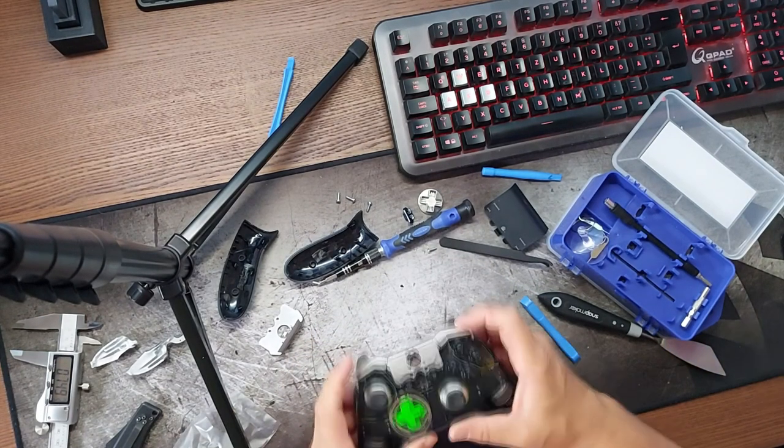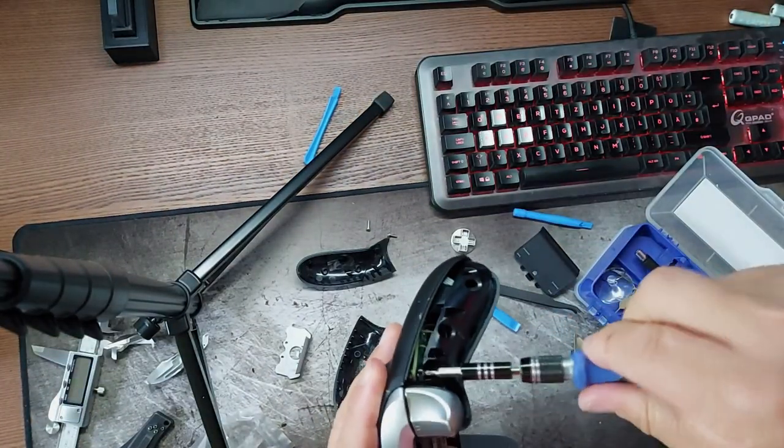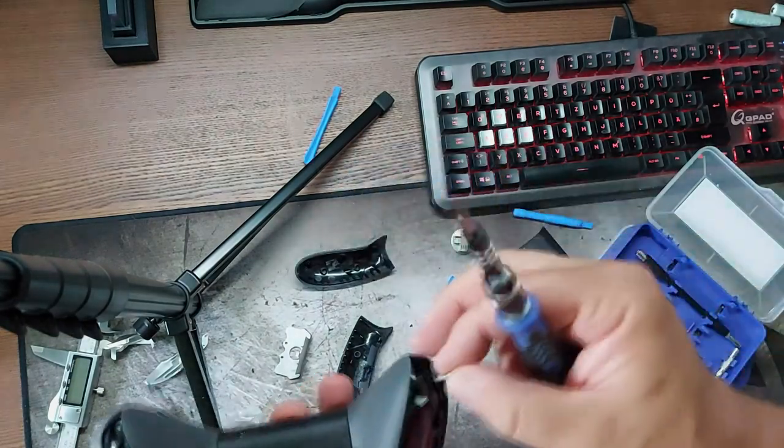Be sure that the little pins of LB and RB are underneath the little bridge of the controller. Test and press every button and try if everything feels ok. Afterwards screw everything together and put the covers of the grips back onto the controller.